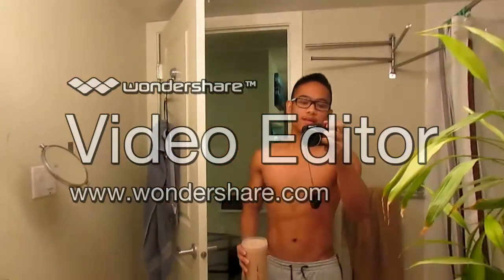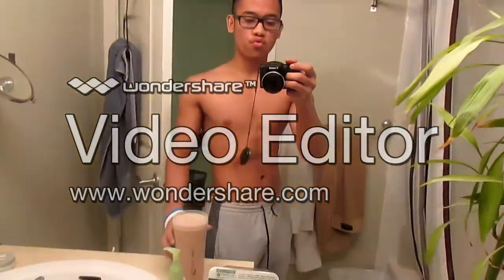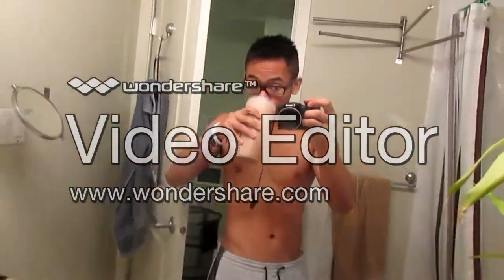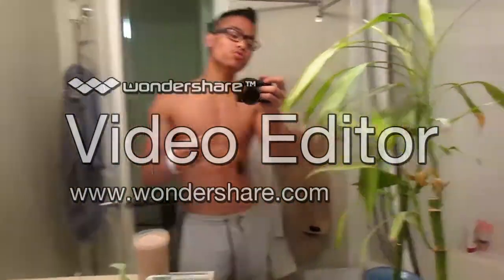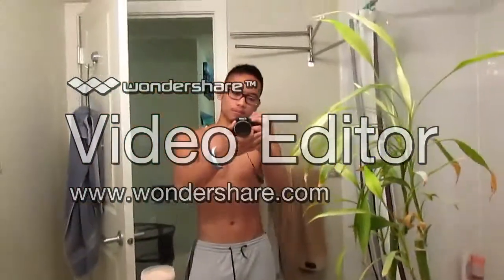If you liked this video, don't forget to subscribe, like, and share. Comment down below if you have a better method for preparing your own shake. Have a great day guys, thanks for watching!